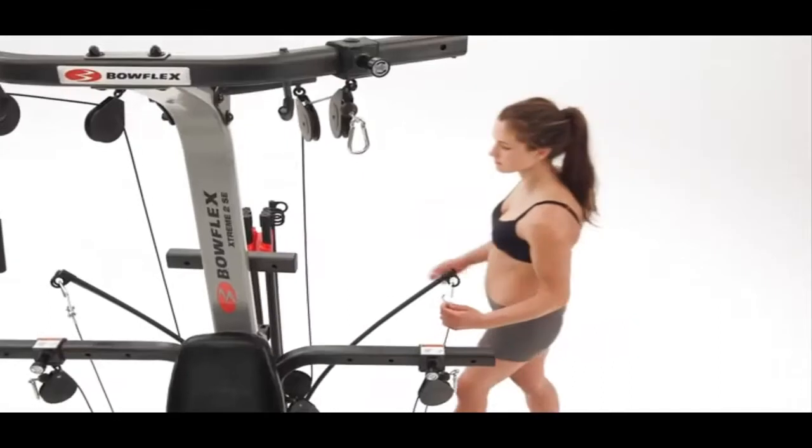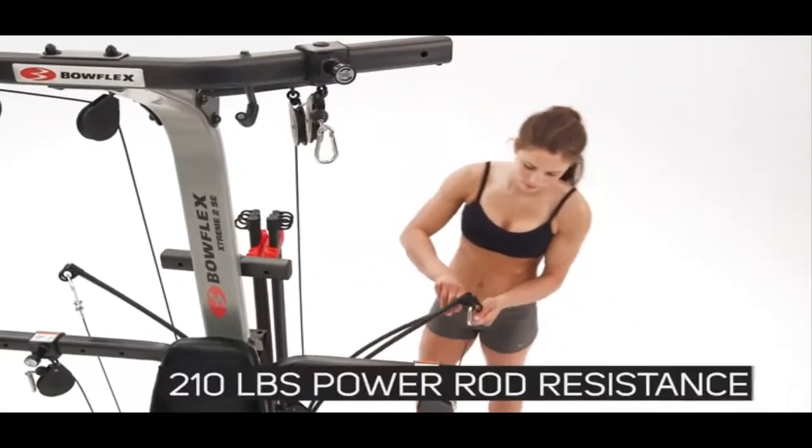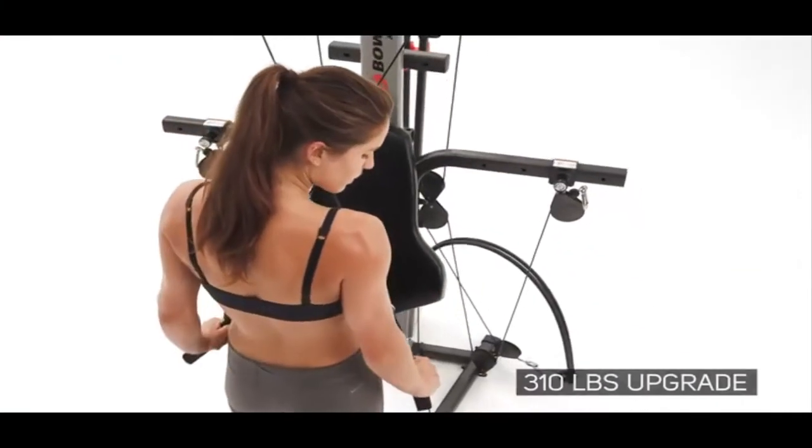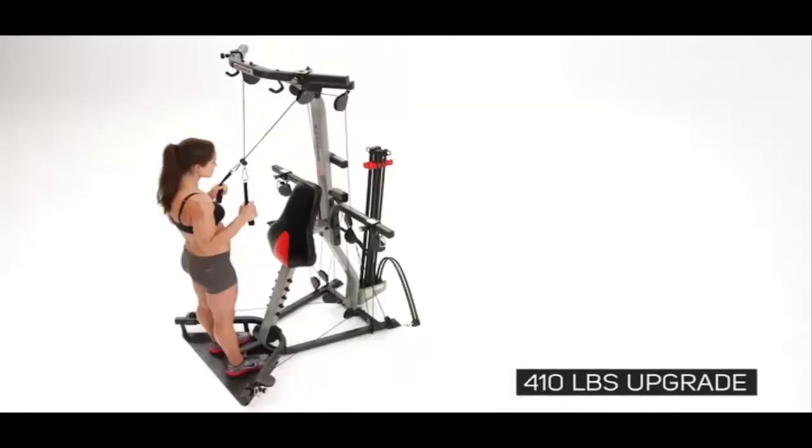Plus, when your workout is ready for more of a challenge, the standard 210 pounds of resistance is upgradable to 310 and 410 pounds for more powerful exercises.